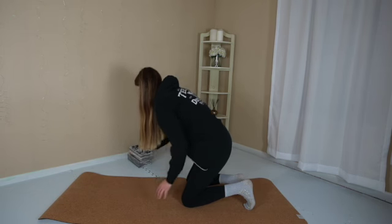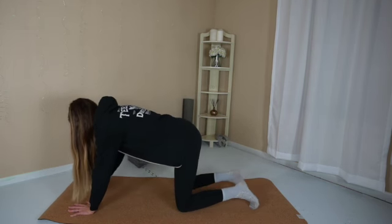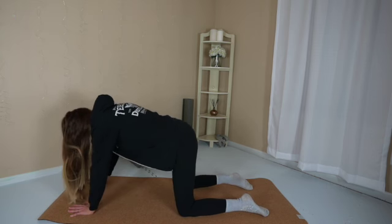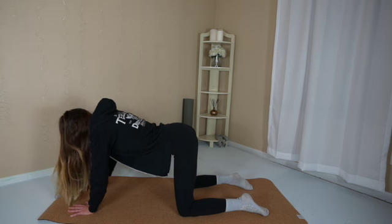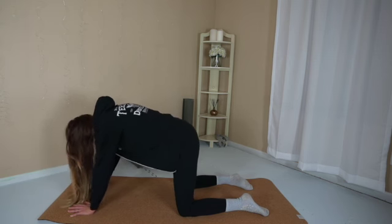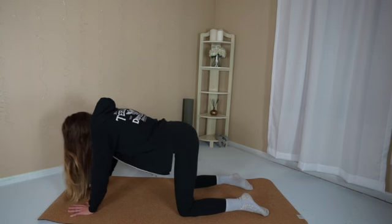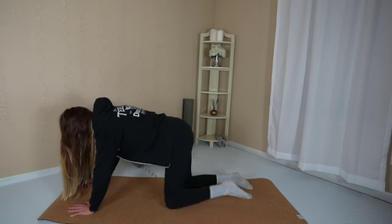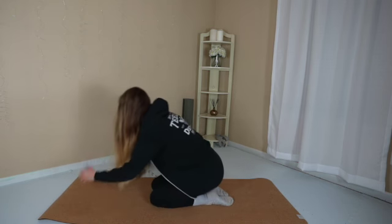Release the pose. Come to hands and knees. Separate the knees hip width distance apart. Round the back up. Curl the spine down. Cat and cow just a couple of times. Go slow. Breathe in. Breathe out.